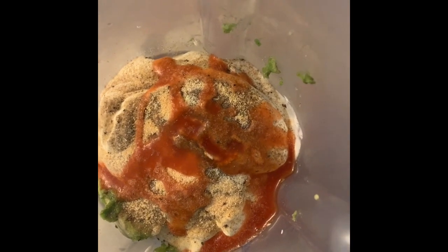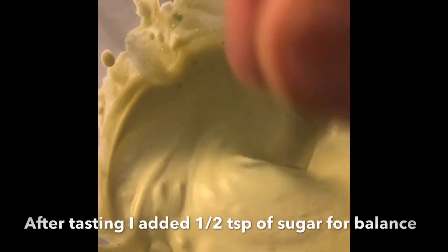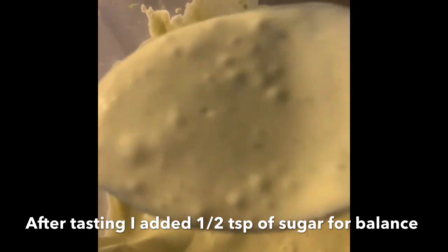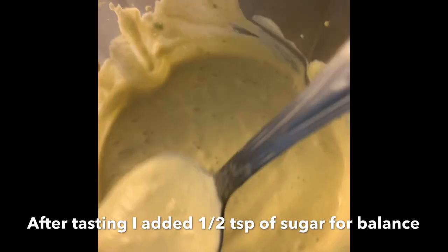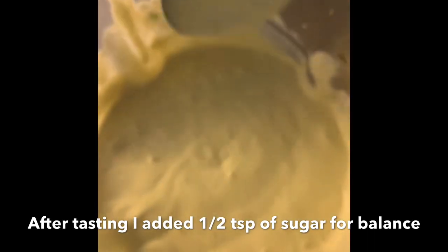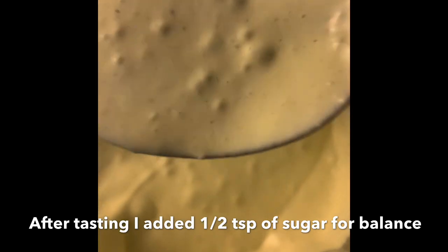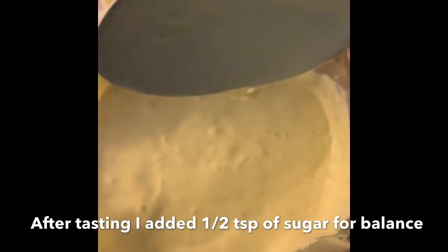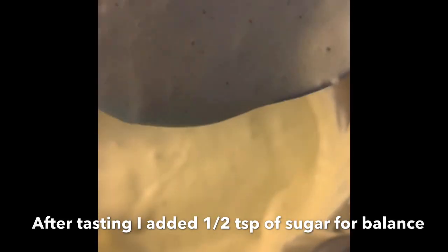The sauce is done - we want to puree it but not make it too thin, so we want to leave just a little bit of chunks. I did add half a teaspoon of sugar because it was a little too tart from the sour cream and avocado, so the sugar balances that out. Just a half a teaspoon - but I'm telling you, this is going to be so delicious.